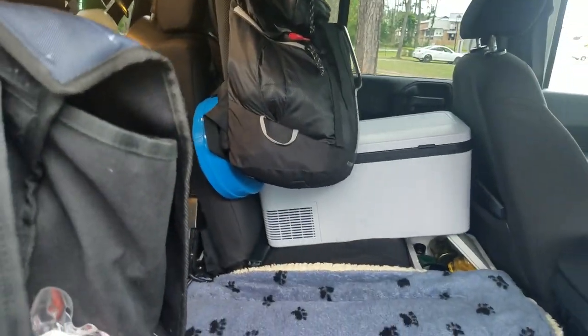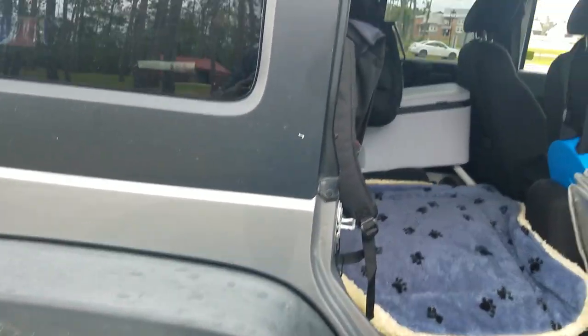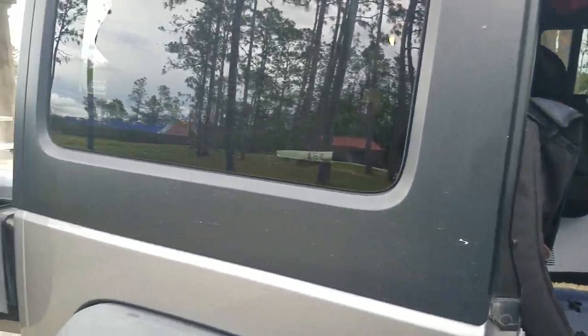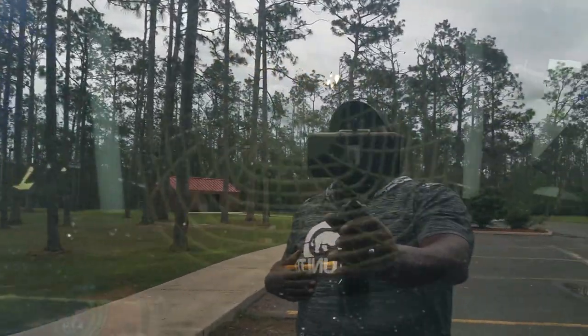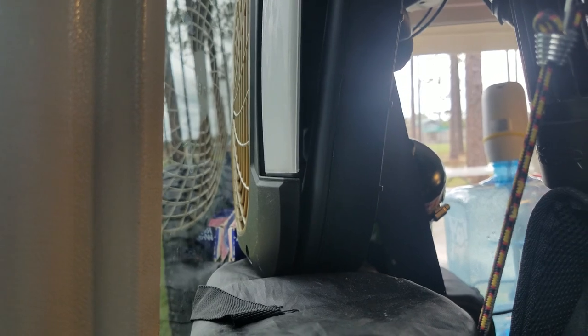I'm sure I missed a couple of things, but this video is headed into 30 minutes and I don't want this to be an hour long video. This thing to me is mind blowing. I almost forgot about this fan — I also have a battery operated light and fan that I keep stored up here for Tonya. So that's two fans that we have access to.